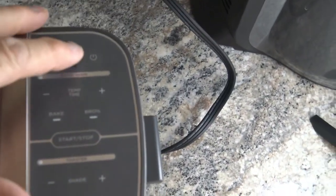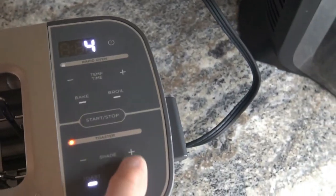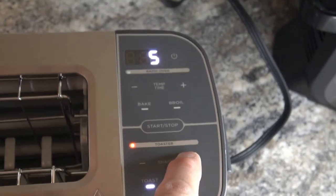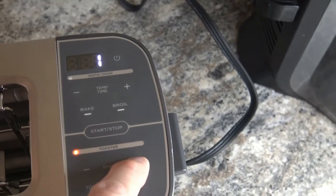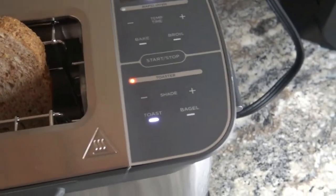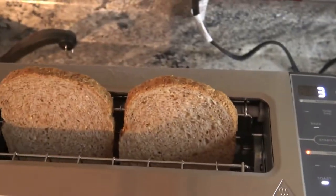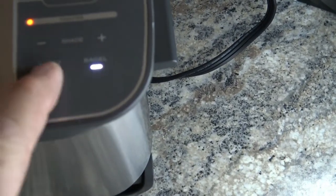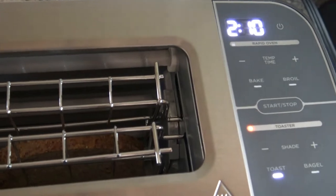I'll zoom in a little bit for you. I'm going to hit power. It's got an adjustment for how dark you want it toasted — looks like it goes from seven all the way down to one. I'm going to go with about a three. I didn't even read the instructions for the toaster — that's how easy it is to use. So I've got the shade on three. It's on toast. It's got buttons you can push for bagel or toast. I'm doing toast, so I'm going to slide it down and see what happens.